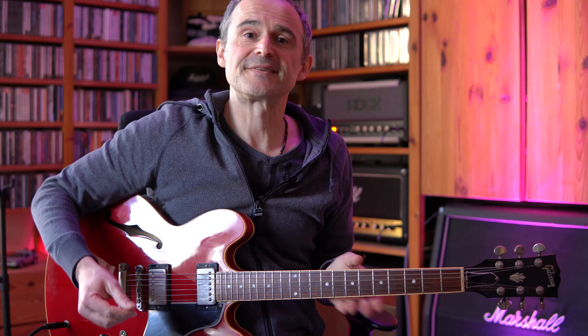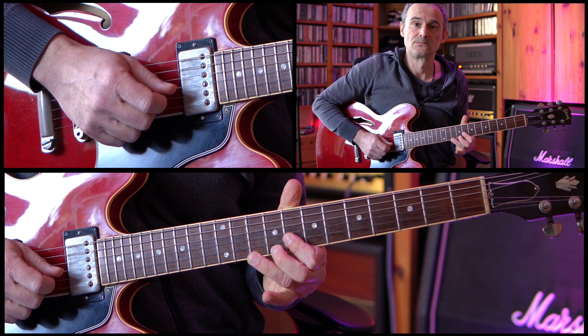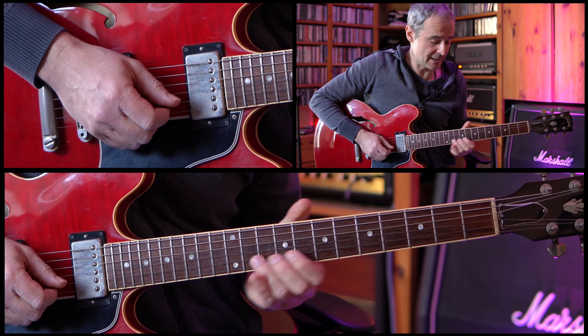Revelation is a gospel-oriented song with a lot of chord changes and it's in the key of G major, and the melody is in a G major scale with a little bit of blues added.